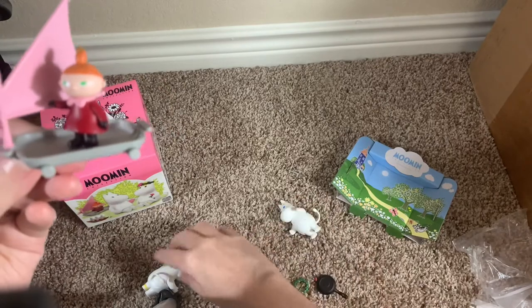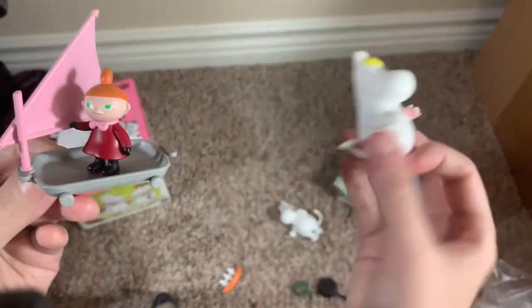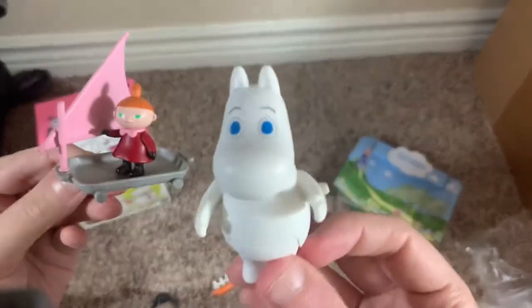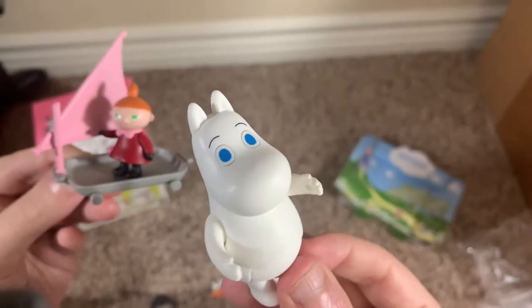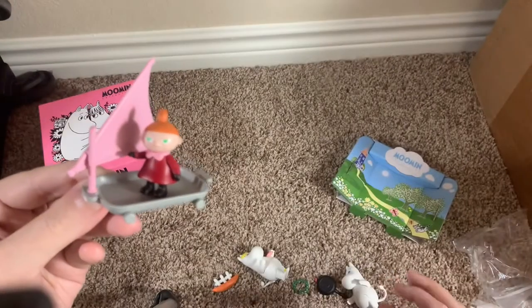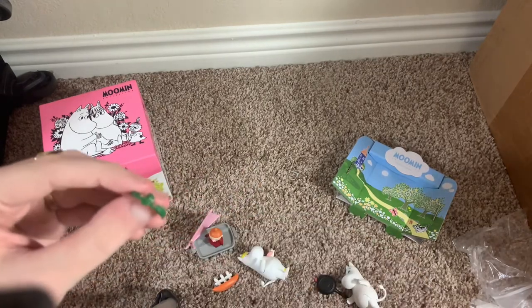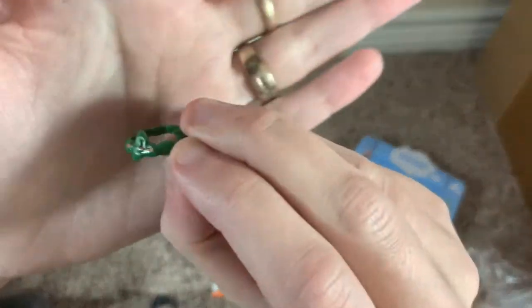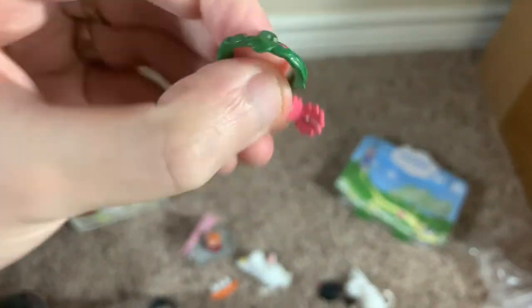It is nice to have the Snorkmaiden figure holding the shell, and obviously Moomin Troll — one of, if not the most iconic character of the whole series. Now, I will point out that there was something wrong with my set. This is the flower crown, and this is the flower that's supposed to go on it — and it did snap off.